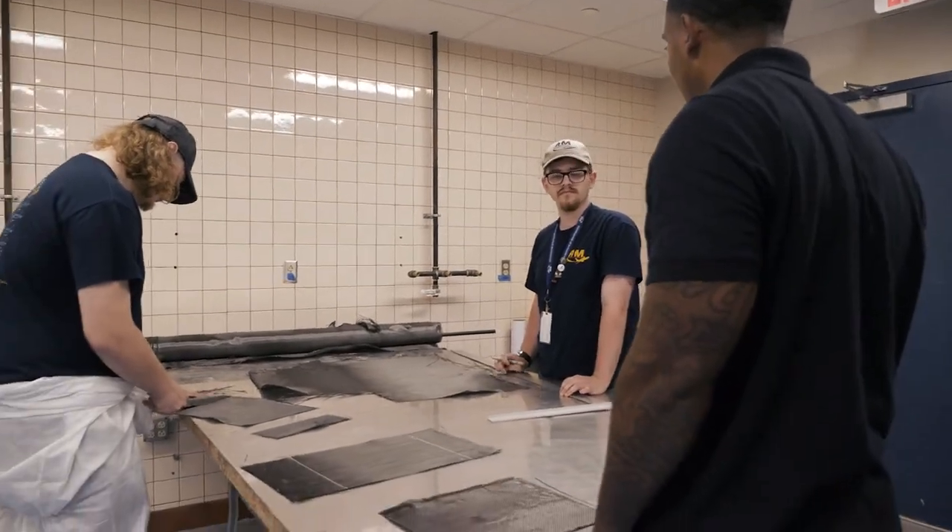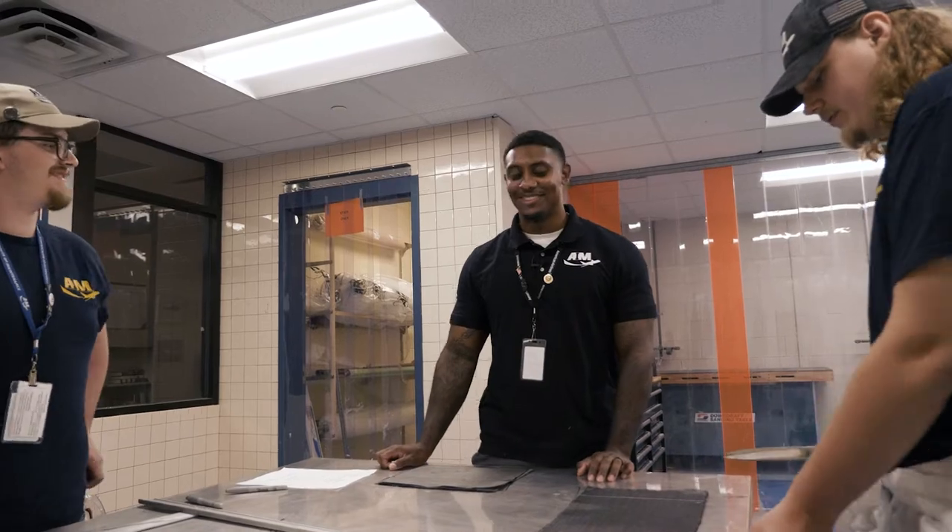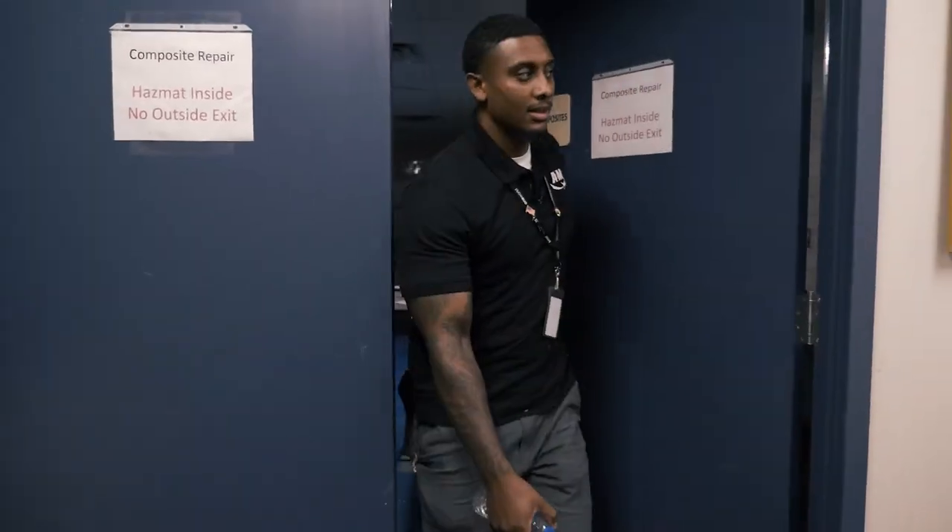Easier than you thought, right? Not bad. Y'all have made the most progress. Yeah, for real. All right, let's go.